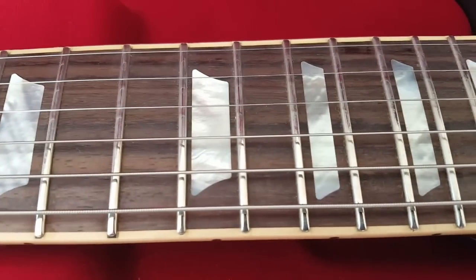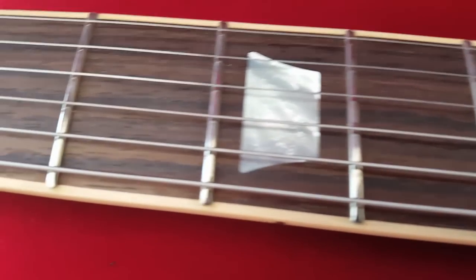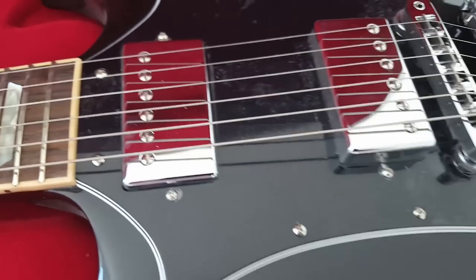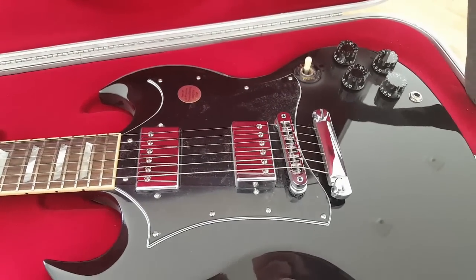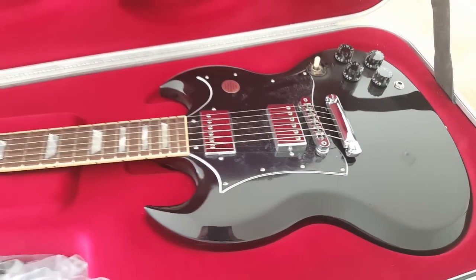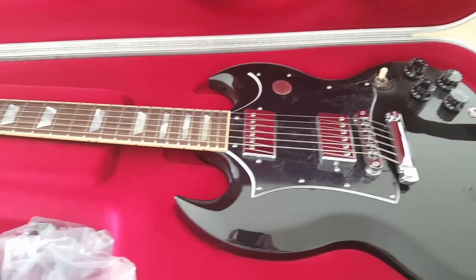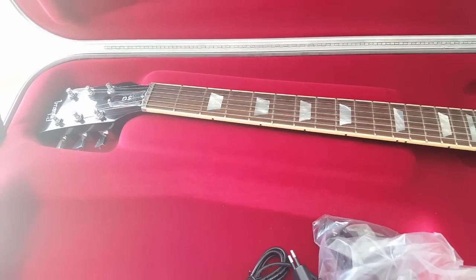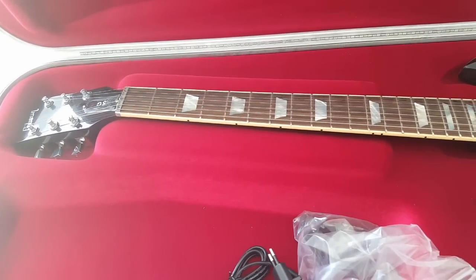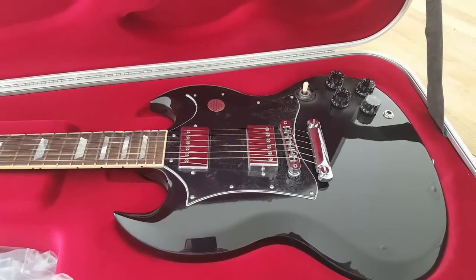Mother of Pearl inlays — that's what Gibson calls them. Very nice. I think it's a beautiful guitar. I'll come back in another video playing it so you can hear it more. I'll add a link in the description so you can check it out. That's all for the unboxing — thanks for watching, bye.